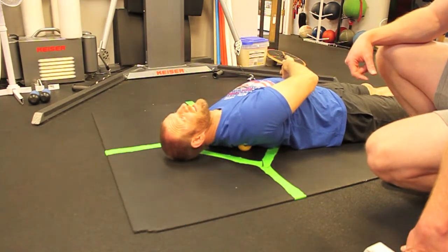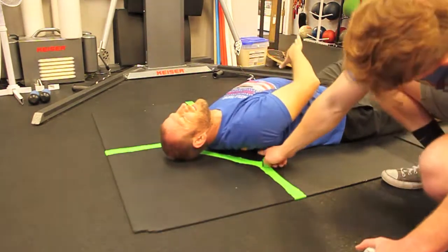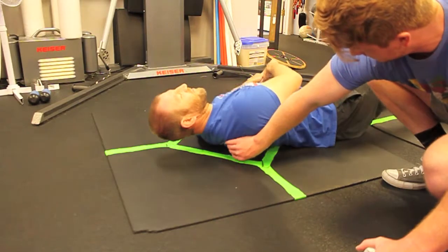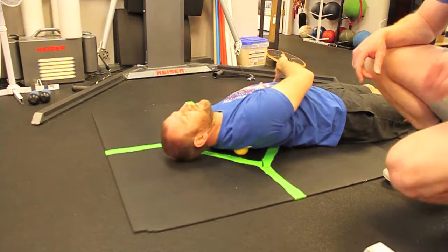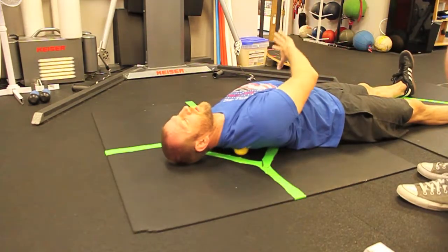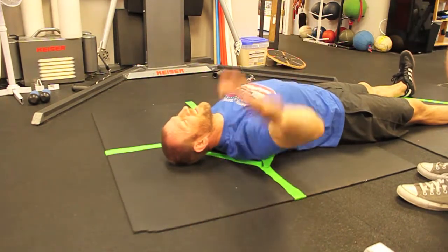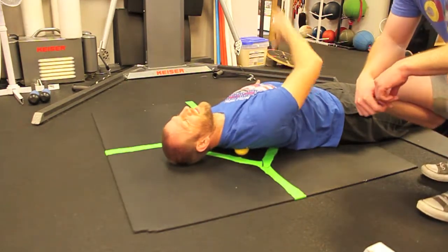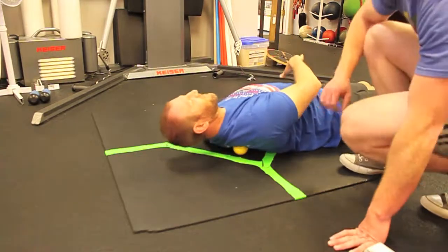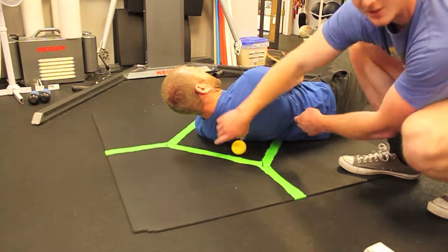Once you've done it around four or five times, you can move the ball just an inch up and feel it yourself onto a new spot, and then do it again. Do that all the way around, starting at the base going up to the top, and then do it on the other side as well.